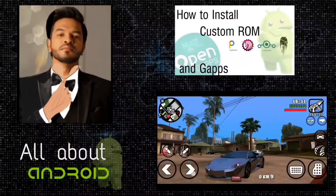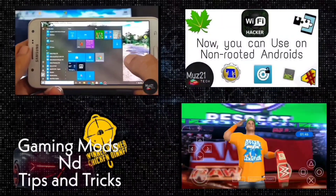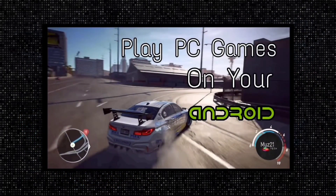That's all guys, thanks for watching this video. If you have any doubts, just ask in the comment section. If you want to learn some of the coolest things about your Android, just subscribe to the mys21tech channel and turn on the bell icon for daily updates.